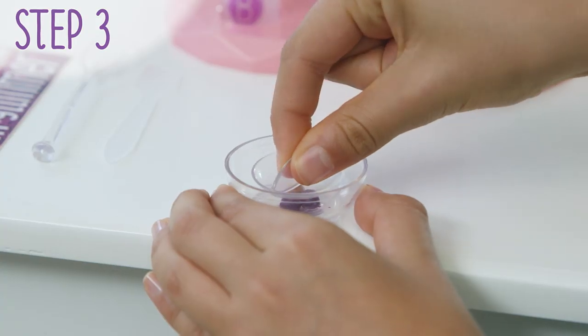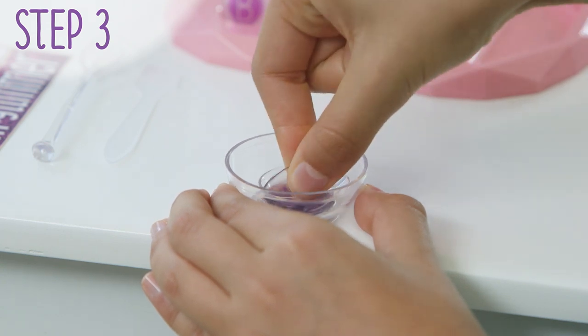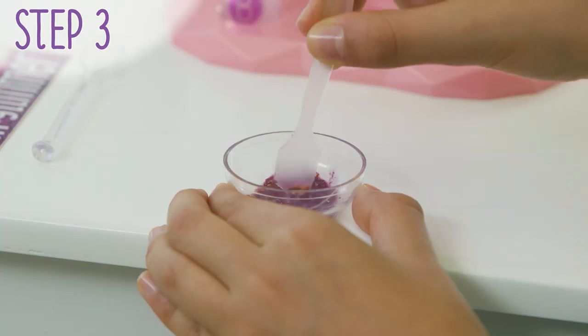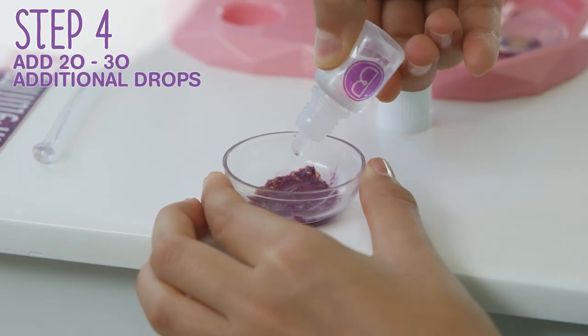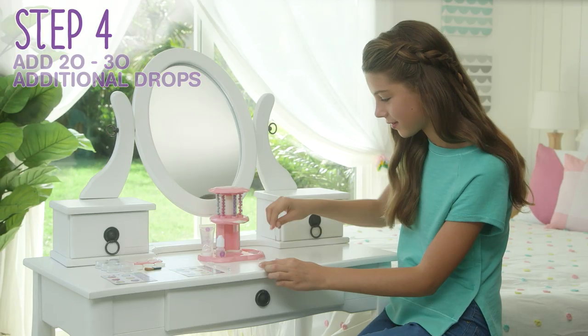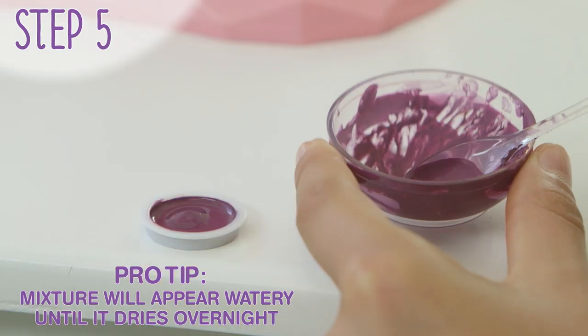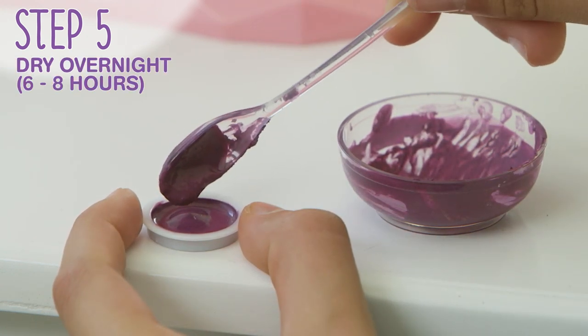Crush and blend the pigment pearls with the compressing tool. Take some time to make sure it's mixed completely. Add 20 to 30 more drops into the bowl and mix. Use your tools to mix everything together and transfer into the removable compact well. Fill and smooth the top of the mixture and set aside to dry overnight.